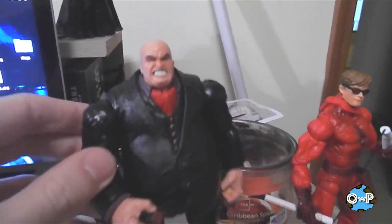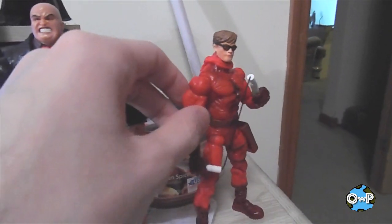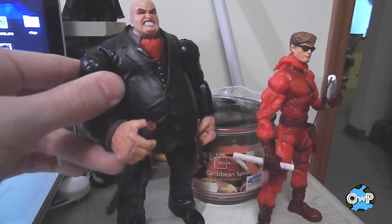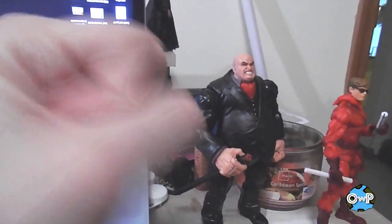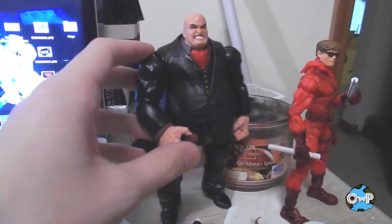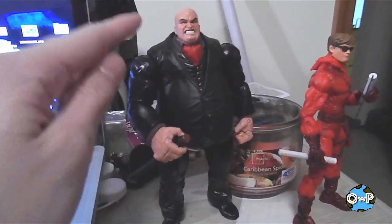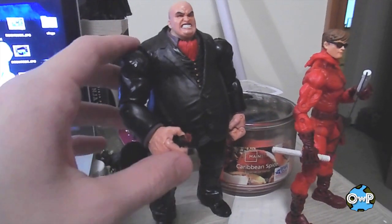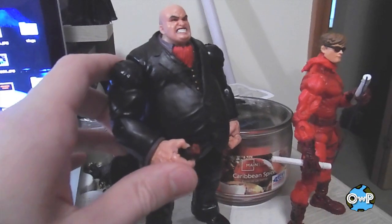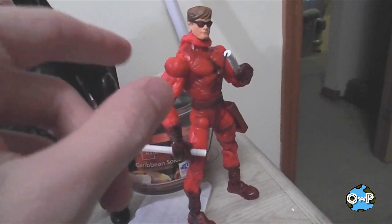I recently opened up the face-off two-pack of Kingpin and unmasked Daredevil. They're both actually good figures. I like Kingpin more — he's got some limited articulation, like his wrists don't swivel, and he's such a giant figure it's hard to get a good range of motion. But I do like the dark suit. At first I wished I had the white suit and purple pants version, but then the Netflix Daredevil came out and he wore a lot of darker clothes, which made me respect this figure a little bit more.